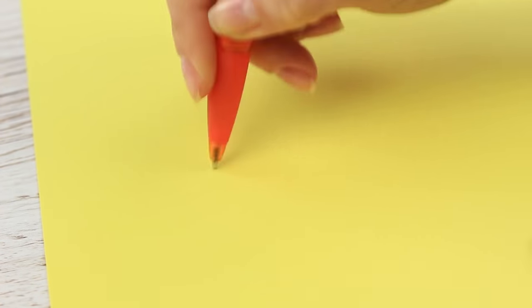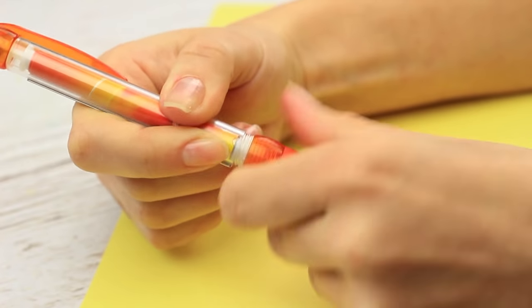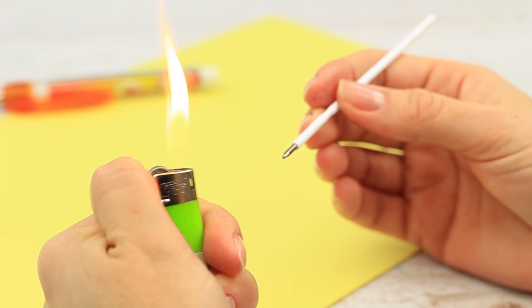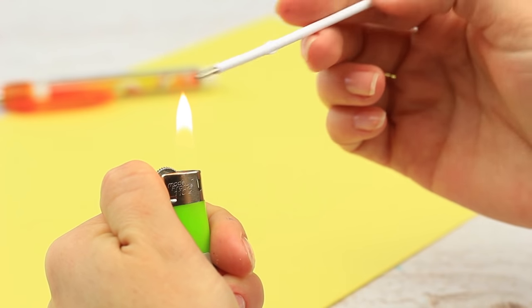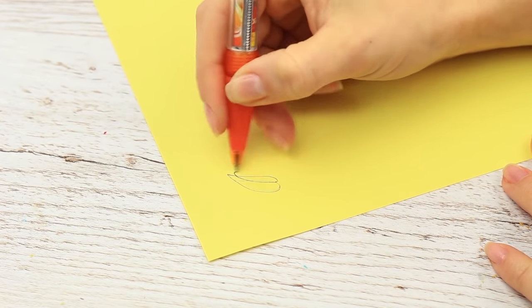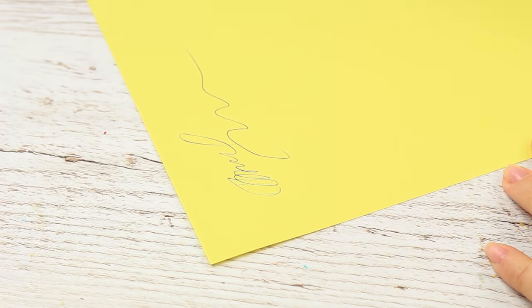Your favorite ballpoint pen stopped writing? Don't have a spare one at hand? Remove the refill. Still doesn't write? Move the refill above a flame — it will write again. The pen will work more. Just be careful to notice when it's out of ink.